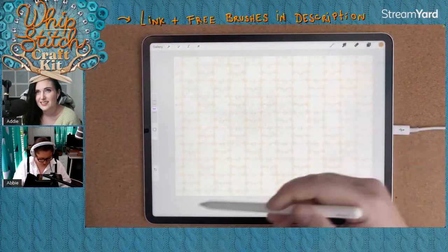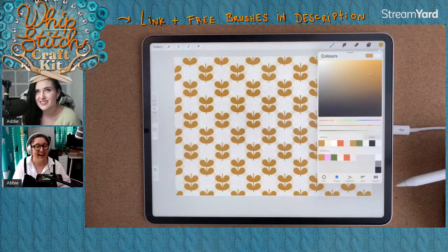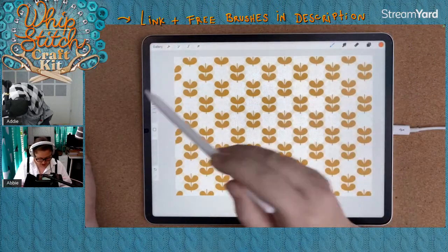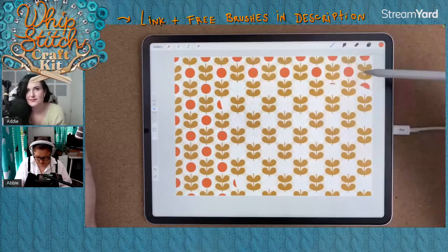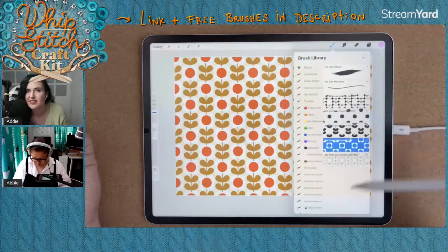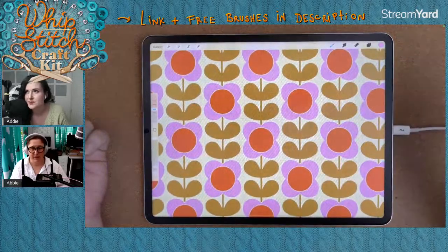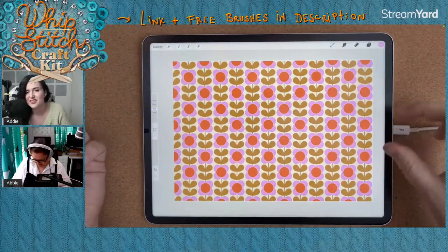Let's do the leaves in this baby poo color — there's just such instant gratification in this. Then let's do the flower middles in red. If I change the size too big it doesn't line up, so put it on the same size as its friends and it lines up perfectly. And then let's do it on pink. Now we've got this cool 60s fabric background, all perfectly aligned — no different layers needed, no nudging.